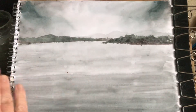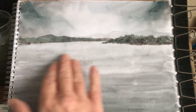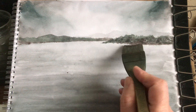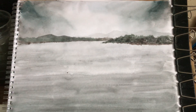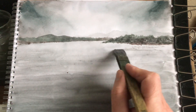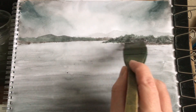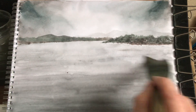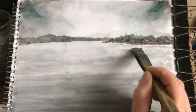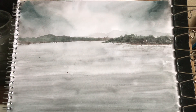I think what's happened is where it dripped down and I tried to go over it, the paper's disintegrated — it's getting these little lumps. But it doesn't matter because it looks alright. That's why I dried it, just to try and brush them lumps off. So if I just do that in there, I'm going to pop in a tiny bit of shadow under there. This water is dead choppy so there's hardly any shadows in it, but just a tiny little shadow — quite nice. Just to show that there's a tiny bit — working from my photo, there's a tiny bit of shadow under here.